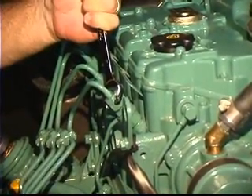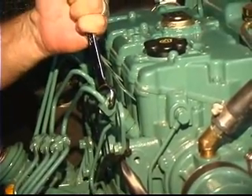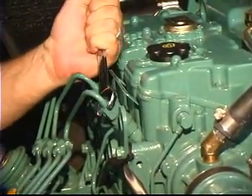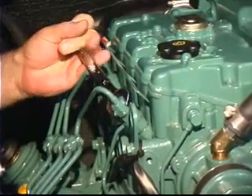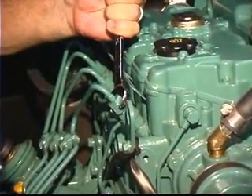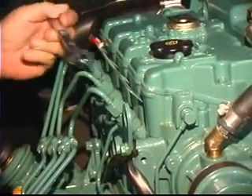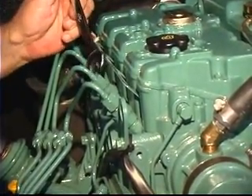I'm going to crack this injector line right now, and watch and see what happens to the engine. I tighten it back up, and you notice that it smooths right out. That tells me that that cylinder is firing.